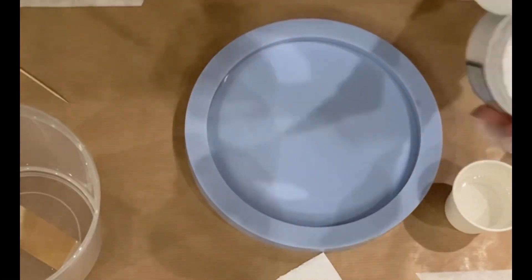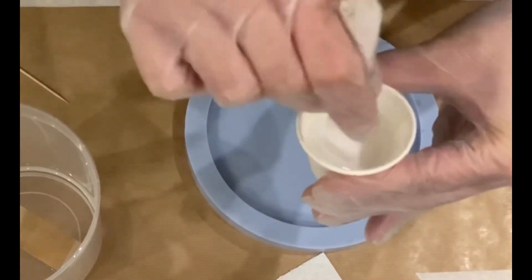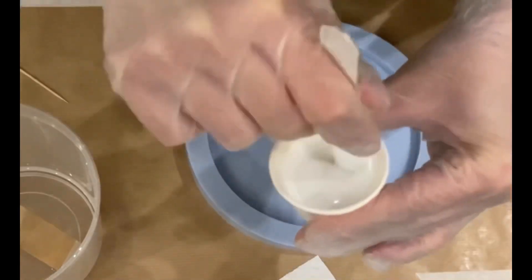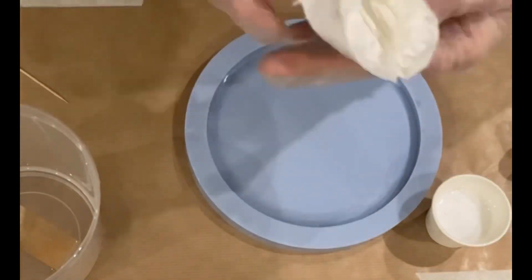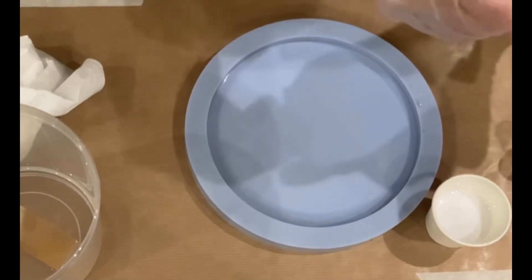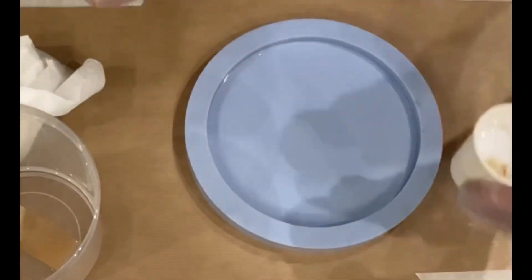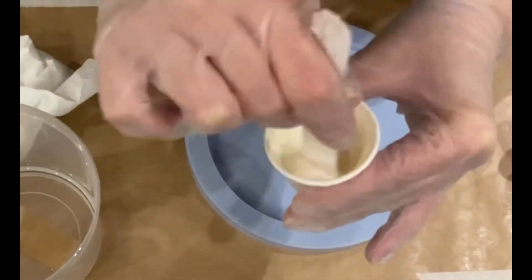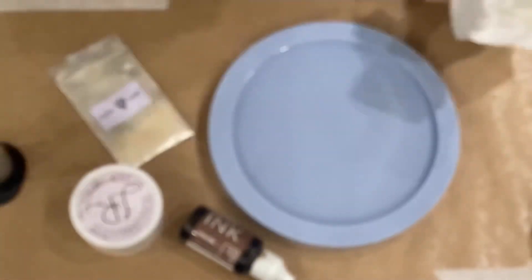Hey guys, welcome back! I'm going to do another flower and I'm using the Angel White pigment paste from Lores, which I received from Laura's Art Corner. I'm adding to my white the scent color from Miss Color Berry — it's a wonderful creamish color. I tried it before but used different resin, so for this pour I have my B20 resin from Dip On.